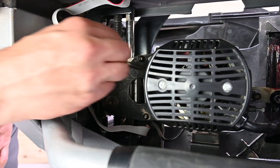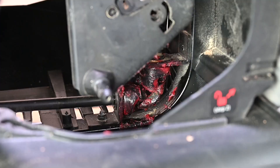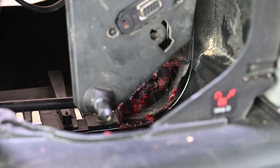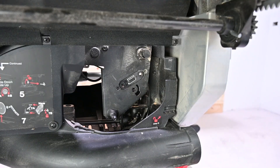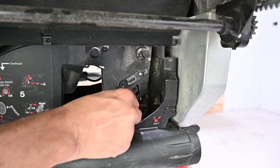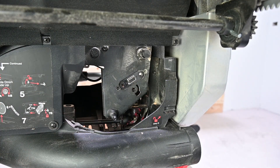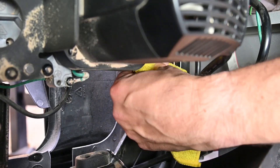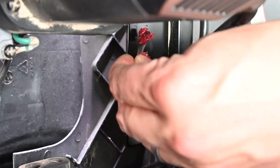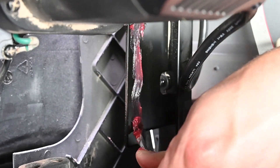In order to ensure smooth operation of the blade height adjustment system, cleaning and reapplying grease to the U-joint and the front alignment bracket is recommended. If you notice any drag or lobing while adjusting the blade height, a little grease should help clear it up. This is easily accomplished while the motor covers are off. With the blade at its maximum height, clean off the alignment bracket with a rag, then reapply grease to the side of the alignment bracket that is exposed with the motor cover removed.